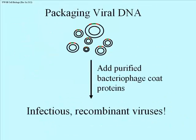Now you have these recombinant phage DNA and you'd like to get them into cells. This relies on studies in which phage were actually taken apart — the protein coats were disassembled, the DNA was studied, the proteins were studied — and it was shown possible to recombine the DNA and extracted proteins to reconstitute an infectious phage. So all we have to do after making our recombinants is to add purified bacteriophage coat proteins, and we get infectious recombinant viruses — essentially buying viral proteins off the shelf to package our DNA.